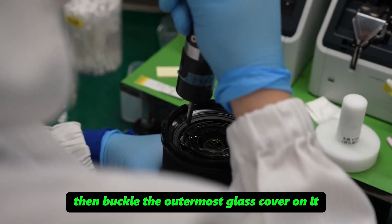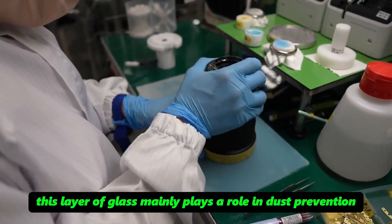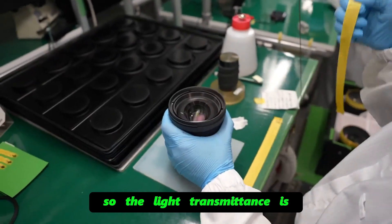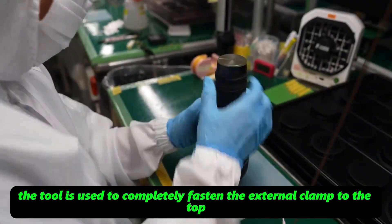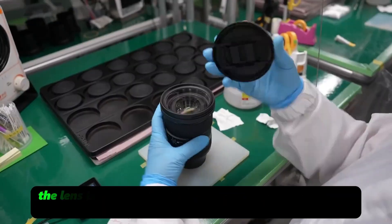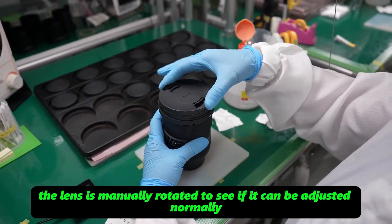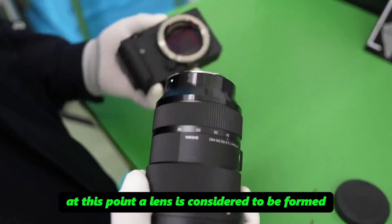The outermost glass cover is buckled on, primarily serving a dust-prevention role. A tool is used to completely fasten the external clamp to the top, and dust covers are installed on both sides. The lens is manually rotated to check if it can be adjusted normally. At this point, a lens is considered fully formed — though the next process is even more important.